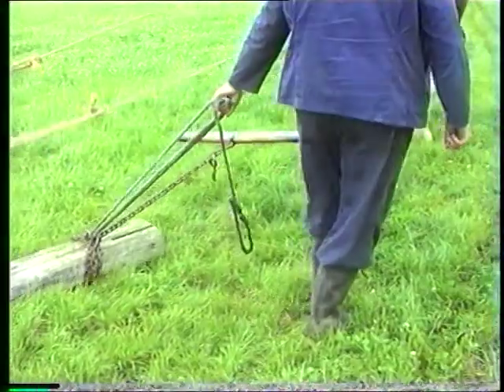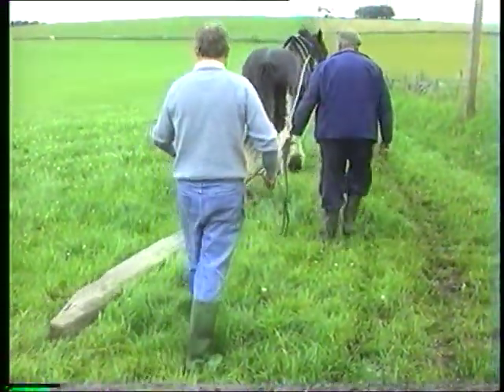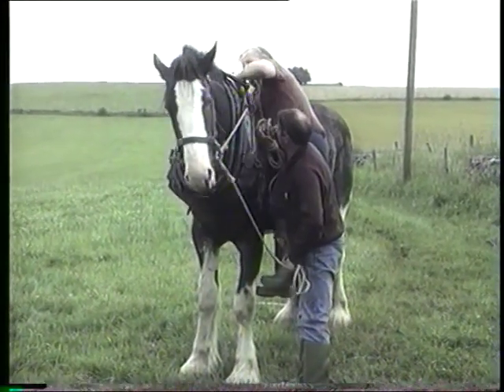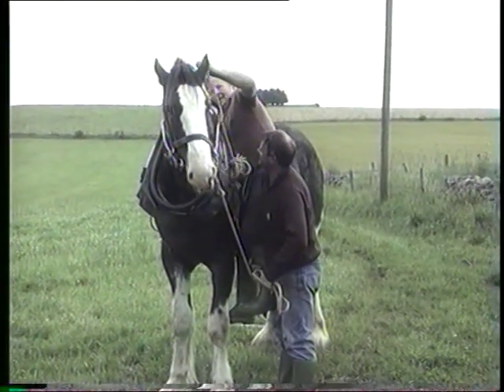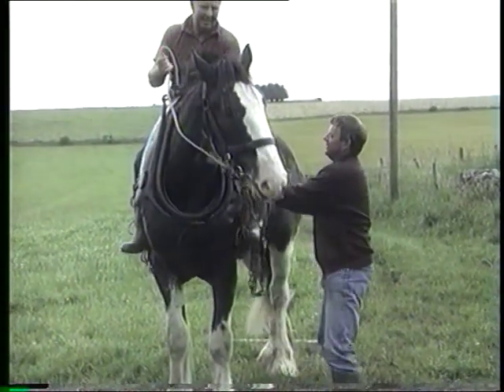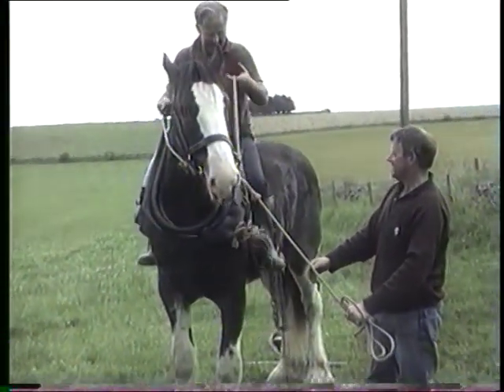There were three aspects of his training. The first was to learn how to pull — a big heavy bit of wood was used for this. The next thing that Sam had to be trained to was to allow the horseman to be carried on his back. This was a dangerous task for the horseman and it was common for this job to be done by two or three men.